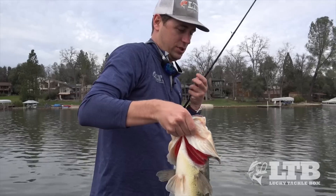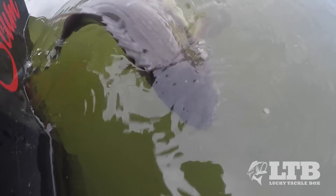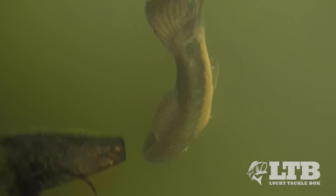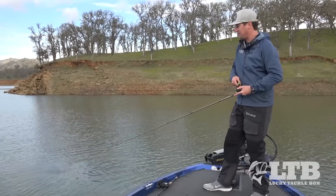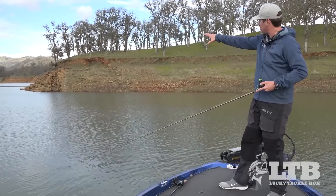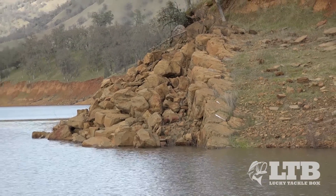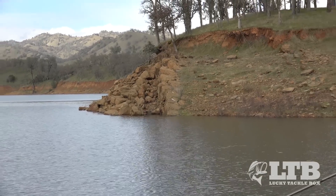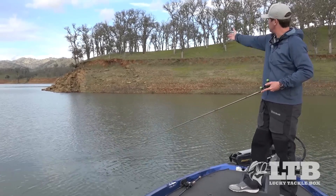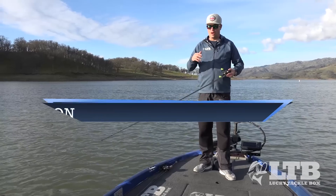You can see the seam that comes through here — we've got this nasty rock bluff that kind of flattens out into a shelf right there. That's a great transition area where these fish can be up on top or suspended on the deep side. We're casting straight down that seam and bringing this bait banging around down there.